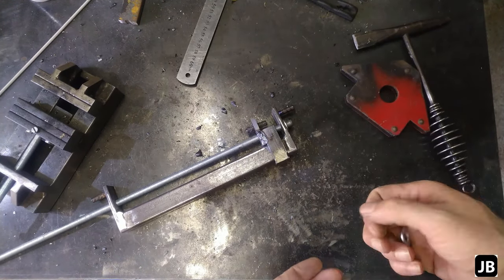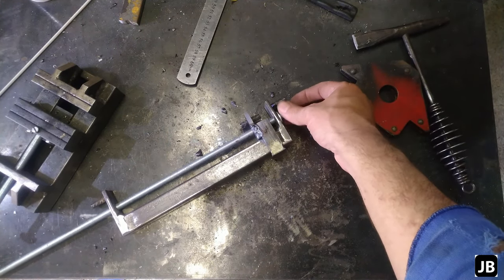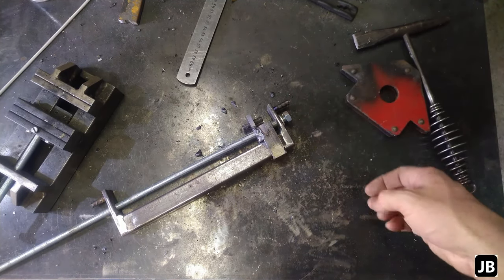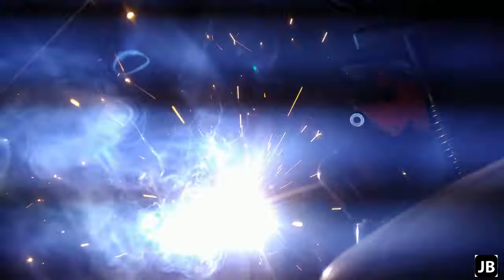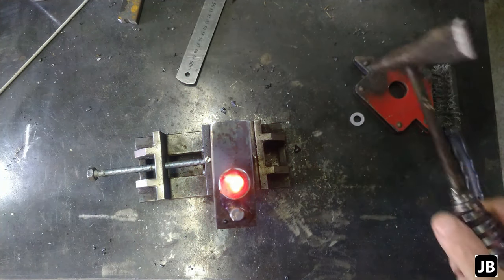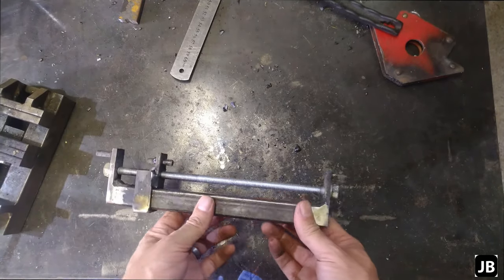Just a little washer on that side and a nut on that side. This thing's getting a bit off now. And now I'm just going to plug weld the nut on there. And there we have it — finished product.